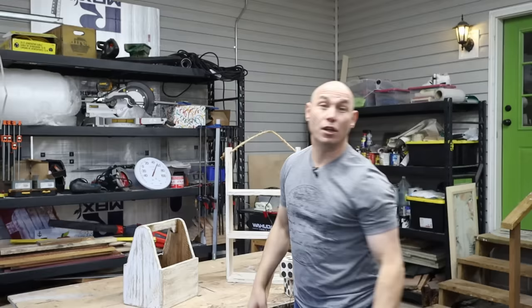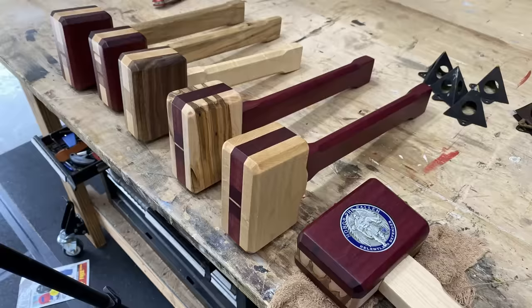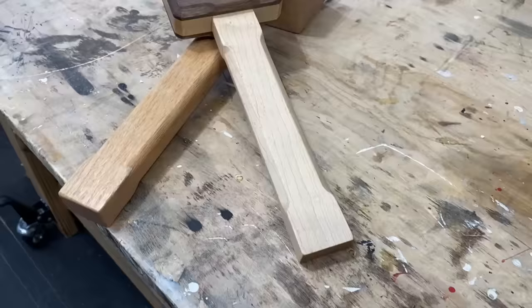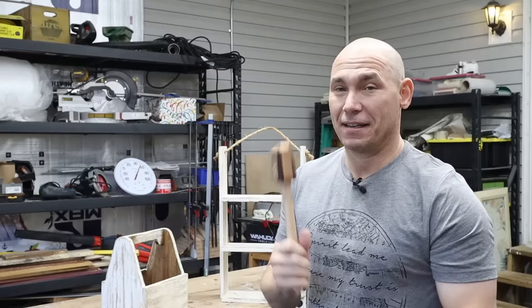Number three on the list: mallets. If you haven't seen that video, go check it out. I call them scrap wood projects because there's very little material actually in a mallet. This is a white oak mallet I made a while back, and this is the Ten Commandments mallet from that video. I've got some resin coming from a company and we're going to inset these coins I've already glued in, then seal them with clear epoxy. I think it's going to really look good. Mallets is my number three pick.